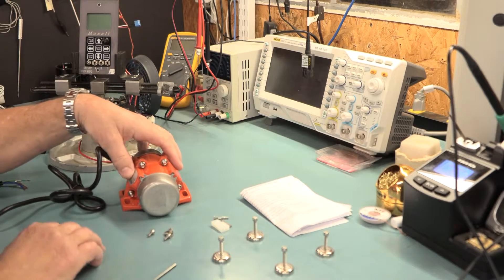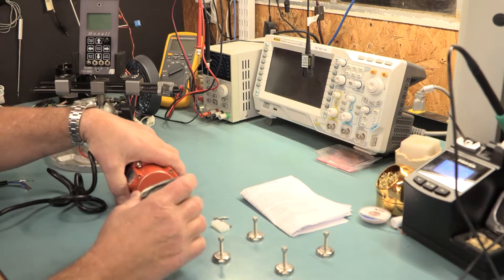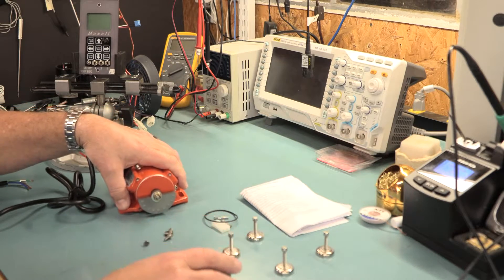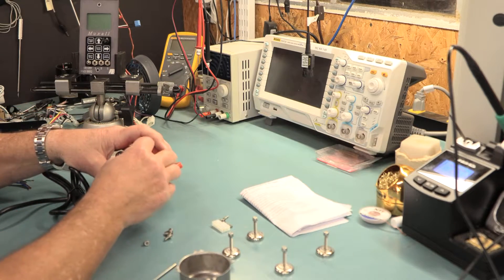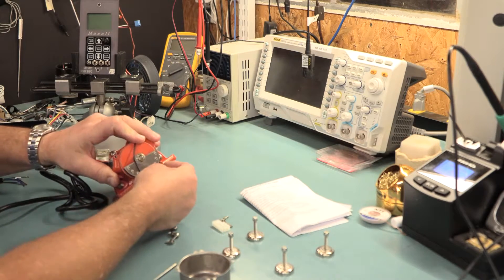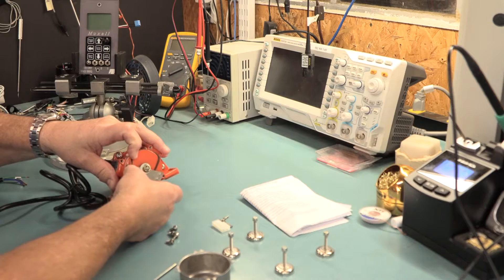I pulled the four screws out of this side and it pops off. This little O-ring goes flying — it actually goes right around here. It has instructions that come with it.